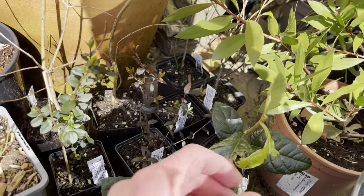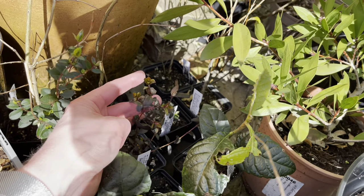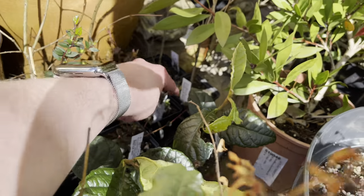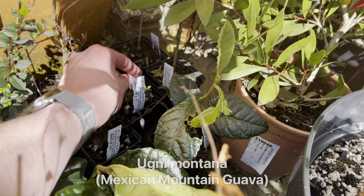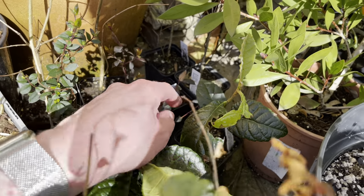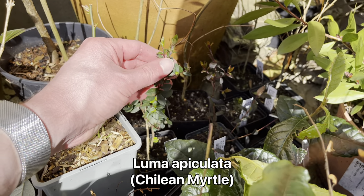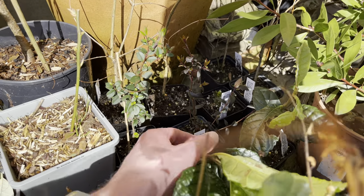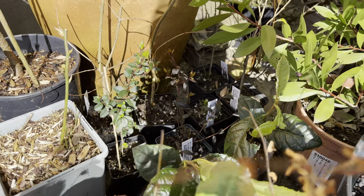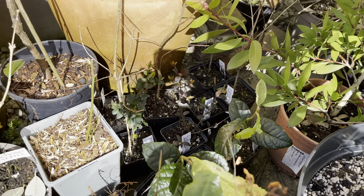Back here I have another Chilean Guava. This one isn't a named variety - it's just probably a seedling. It's also started to push out some new growth. Next to it there's an Ogni Montana, a different species - very small but it has been growing. Here we have a Luma apiculata which has also started to push out some new growth. These are very small plants and probably need repotting. I'll probably look to repot some of these plants today.